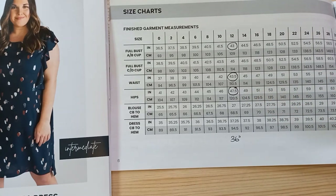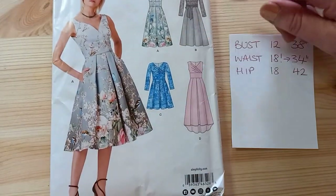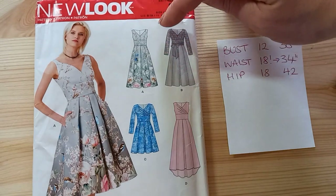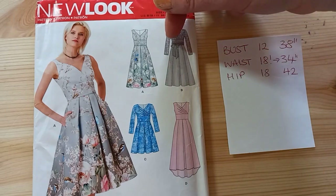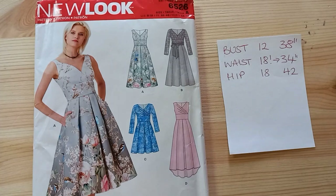On the New Look 6526, for the view I'd like to make, there aren't any finished garment measurements, so I'm going to make a toile of the top part of the bodice because my waist measurement is going to be quite critical on that waistband. Hips aren't so much of a concern because it's a full skirt, so it's the waist I'm most concerned about.